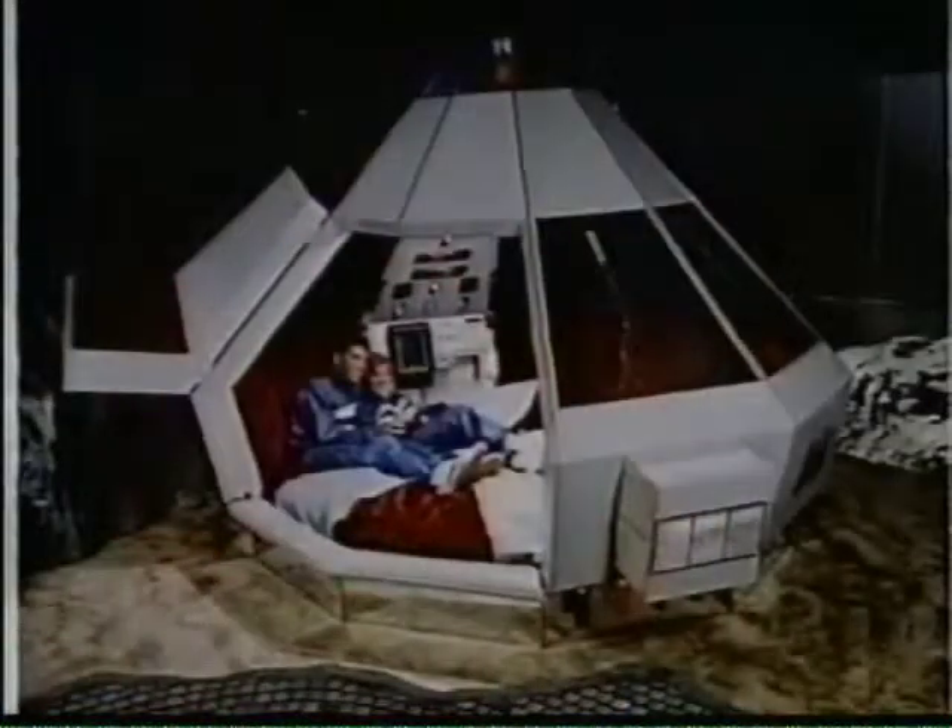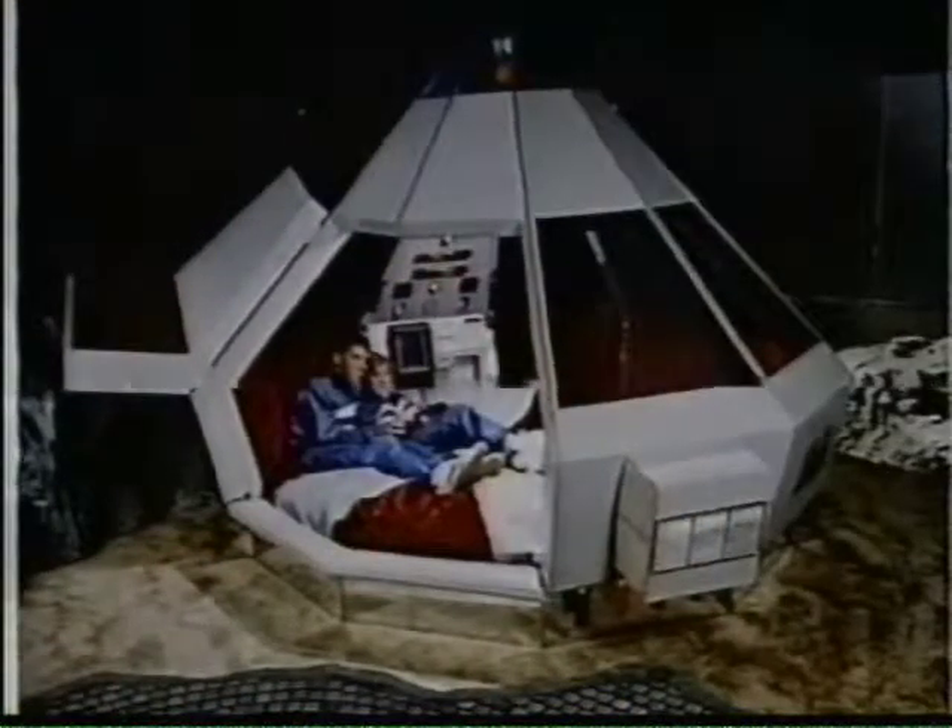Third thing we've found. Now, these are what we call theme rooms. The first one is called Spaceship. This is an actual hotel room — with the moon and the rocks and all the stuff — and there's your spaceship. That's your bed.